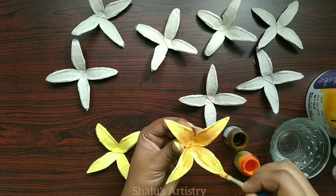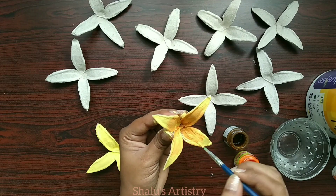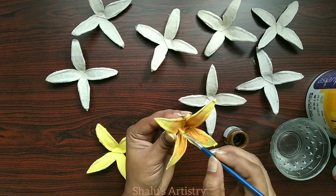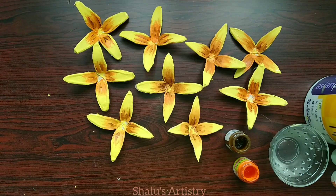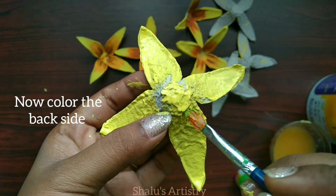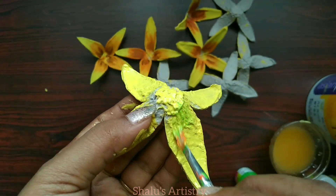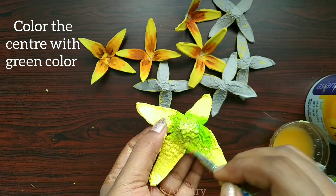Now we are going to add the yellow color, and we are going to add the orange stripes to make the fabric paint. We are going to add the pink color to the yellow color, and we are going to add the green color to the center. Now we are ready to use the paint.